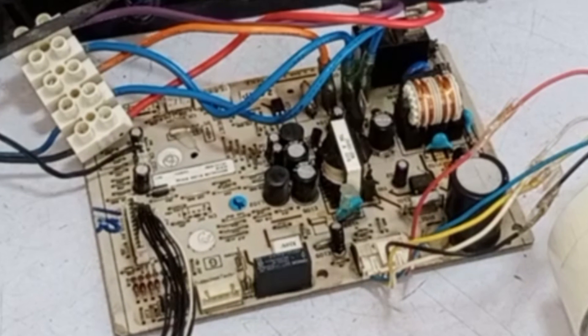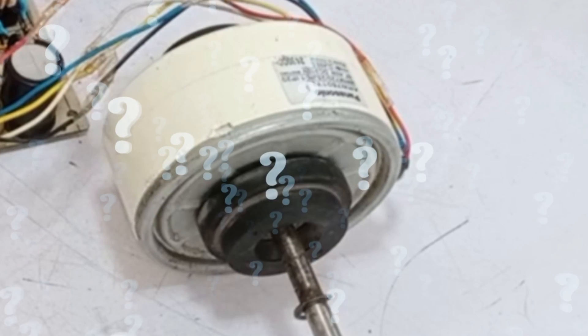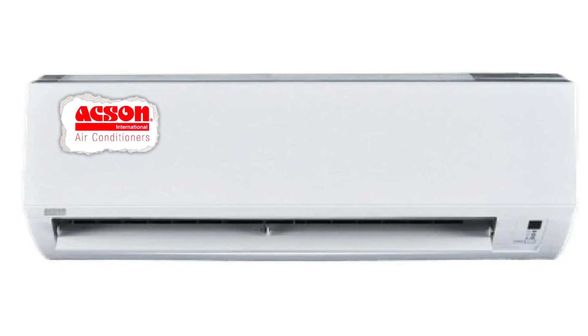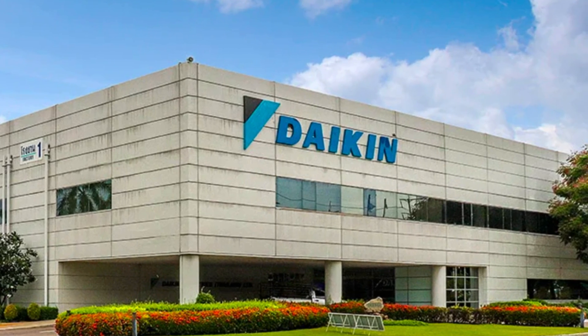Before repairing and checking the circuit board to fix the blower motor problem, I will check what error it is showing. The circuit board is from Axon Mini Split Air Conditioner, which is a subsidiary of Daikin Company.